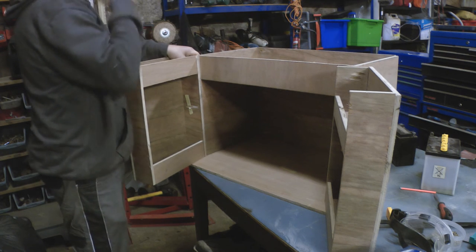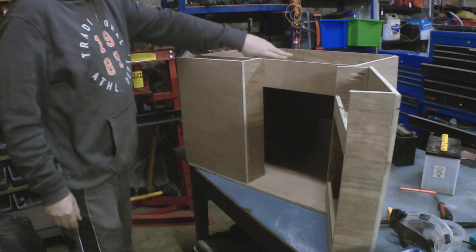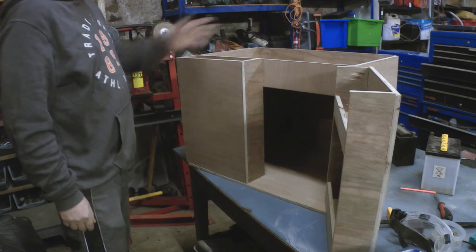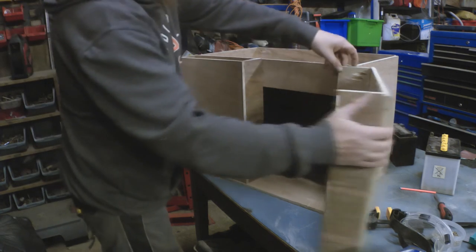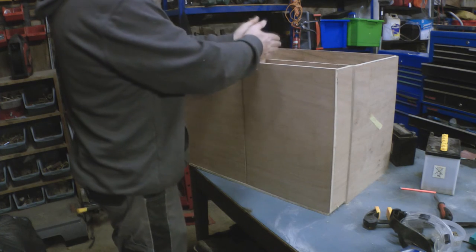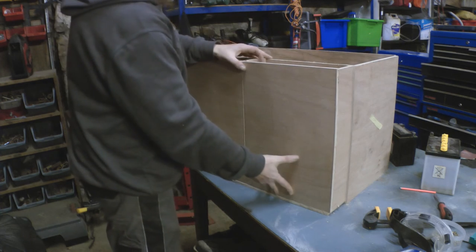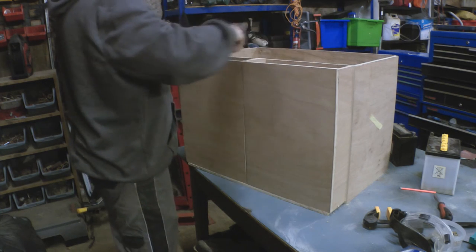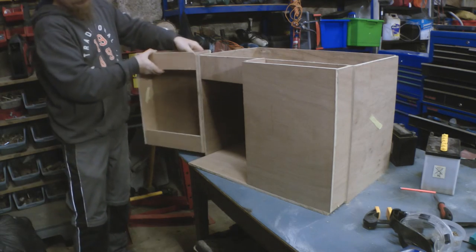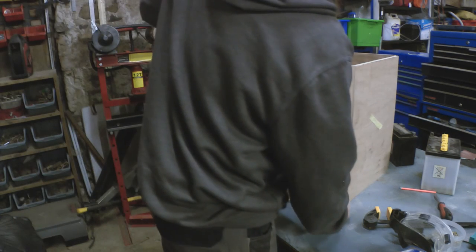The top here can be used to put a stove in there, or you can do your washing up on it. The top is just going to basically fold out like that and then be supported at the sides. Fold it back like that. So now I just need to cut the top and find some hinges.